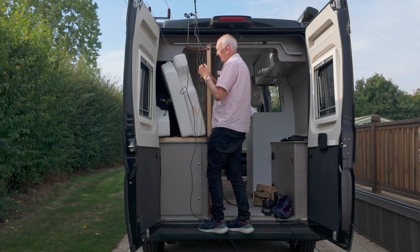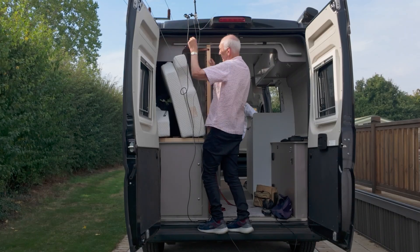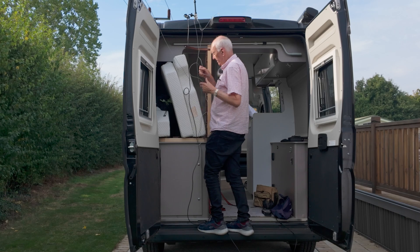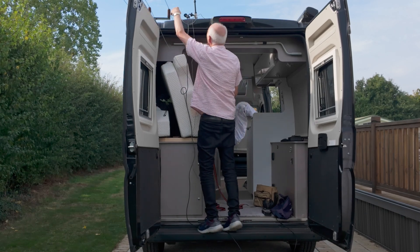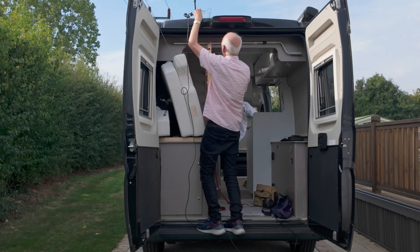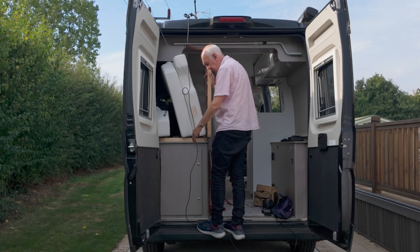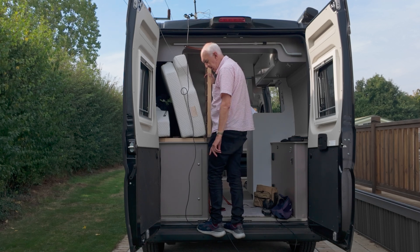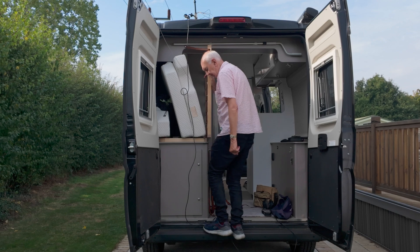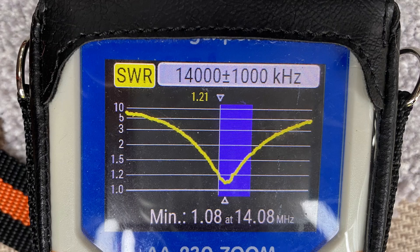The radials — ideally I'd like to spread them out on the roof of the van, but I can't. All I can do is chuck them up; they'll end up in a bunch on the roof of the van. I ran a length of cable down and connected the antenna analyzer to try and get resonance on 20 meters. The 20 meter resonance came in very well — excellent VSWR. Obviously the radials and the metal roof are working well.